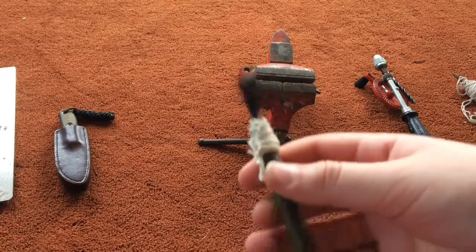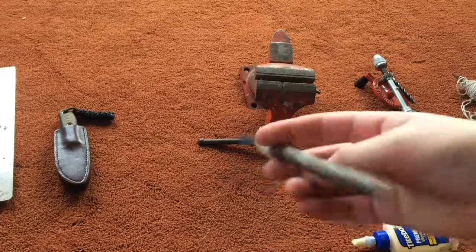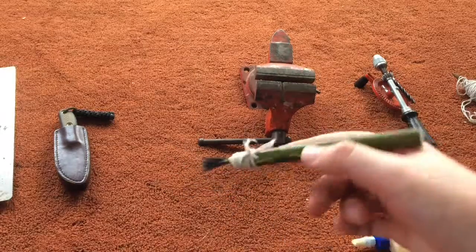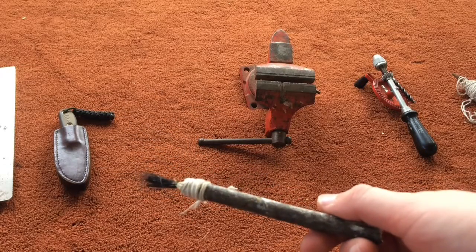After you've done that, tie it off and cut off any excess. That's your finished paintbrush — the bristles are securely in there and you have a nice little handle. You could make this look nicer with a lathe or by sanding it down, but this is more of a natural look. That's how to make a paintbrush that would have been used in Renaissance times.